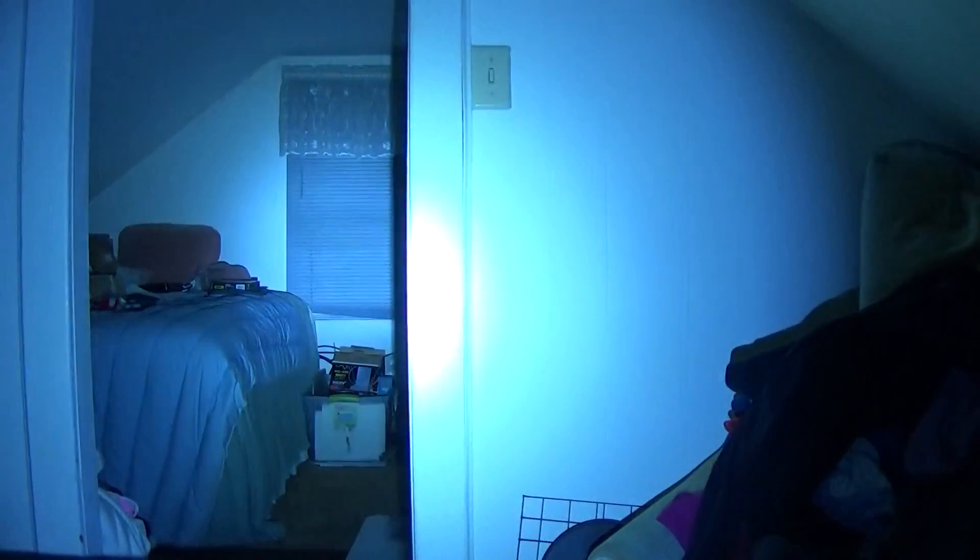That location beacon mode can be pretty interesting to utilize. There's strobe, and there's location beacon in the regular white mode as well. And here is SOS. The camera just does not like these flashing modes, that's for darn sure.